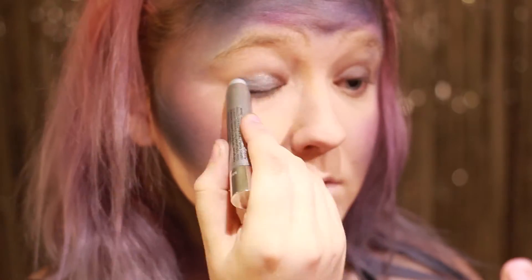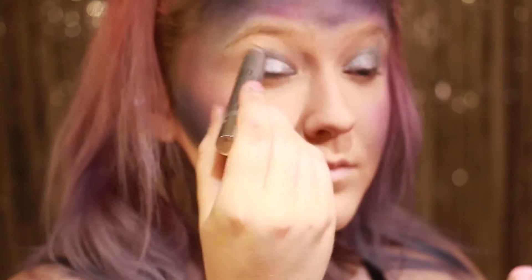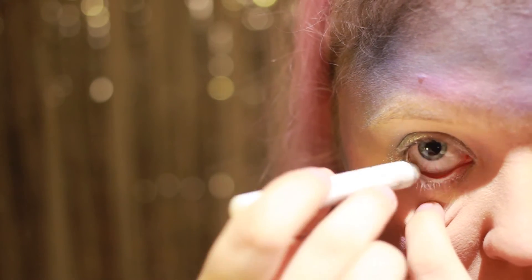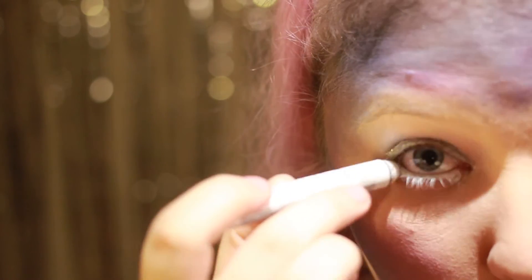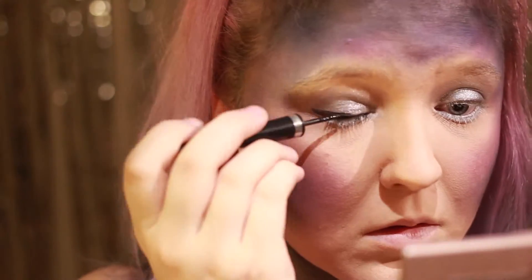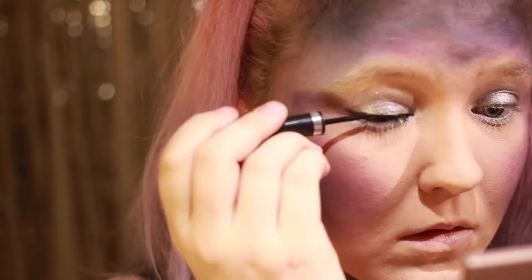I'll go on to the eyes. I use a Sølv Shimmer Eye Stick over the whole eye look. I smudge out the hard part with fingers for a micro look. I use a white liner both under the eyes and over the eyes for the effect of alien eyes. I use a winged liner with a sort of liquid eyeliner on the upper lid, and then I use a white liner with a little liquid eyeliner.